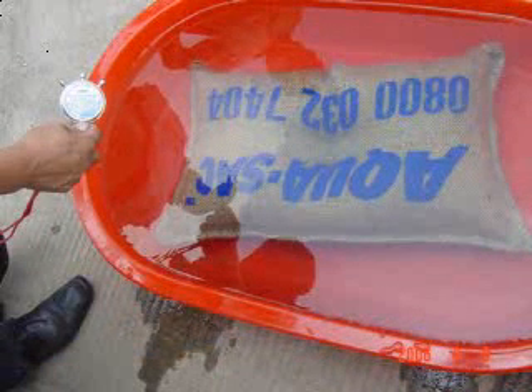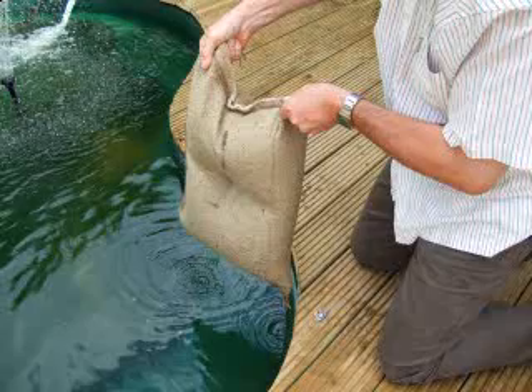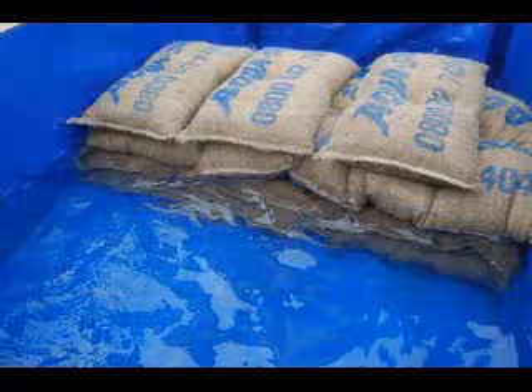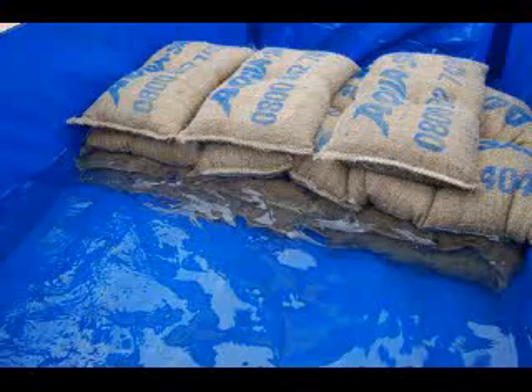Do not immerse the SOS bags for longer than 5 to 6 minutes as the bags will be about 90% inflated after this time. The bag is capable of absorbing over 30 times its own weight in water. A minimum of 25 bags is recommended to protect a standard sized doorway against a water depth of 30 cm. Our demonstration shows approximately 25 bags being used to build a wall, as you would with traditional sandbags, to create a barrier to hold back a column of water.